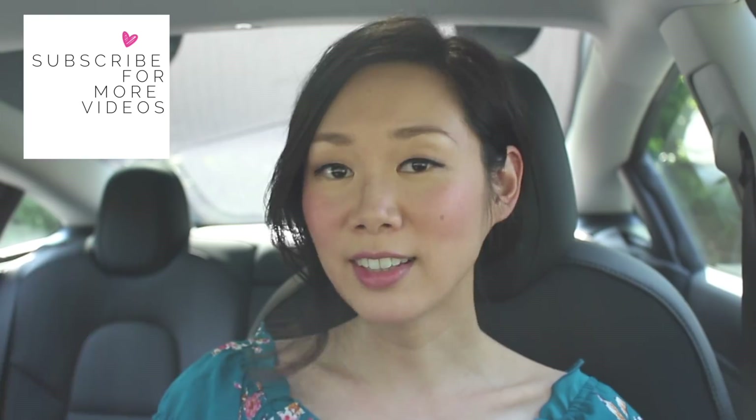I hope you guys found this video helpful and enjoyed it. If you did, don't forget to give me a thumbs up. If you want to see more videos like this, subscribe to my YouTube channel. Until then, take care, happy driving, stay awesome, and I'll see you guys in the next one — love you guys, bye!